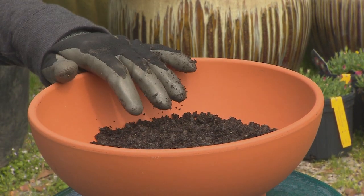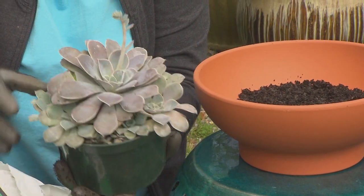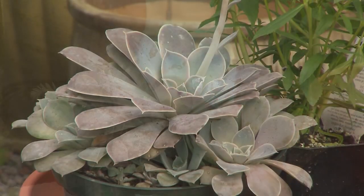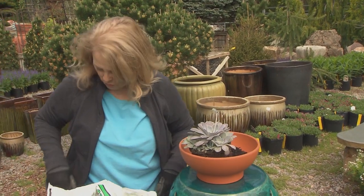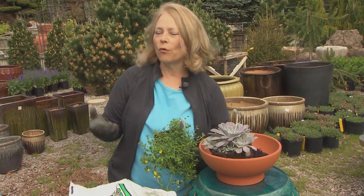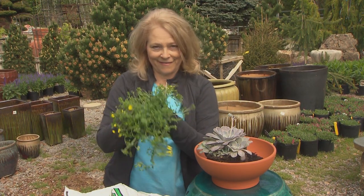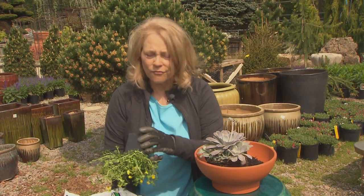Now what I'm combining today are three things. This is the succulent — this is Echeveria. It looks like hen and chicks and you can see it puts little babies out. It also sends up one stalk of really nice, usually yellow or orange flowers depending on the species. This is going to serve as my filler. If you've read about making containers, the formula is spiller, filler, thriller — thriller is the big thing, filler is the middle-size thing, and spiller goes over the edge and gives you interest in heights and different textures and shapes.